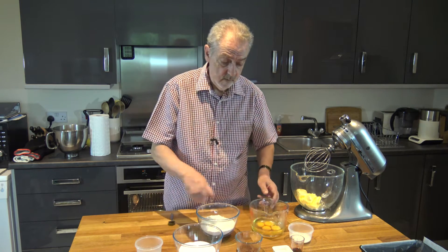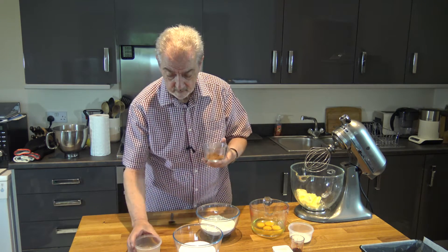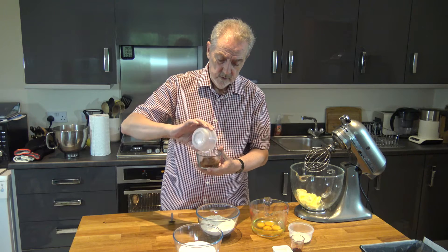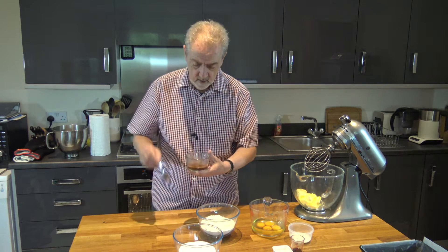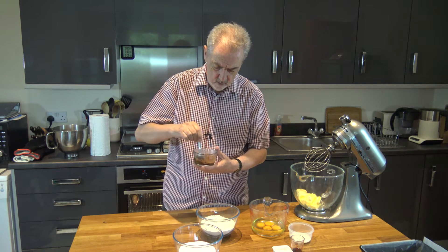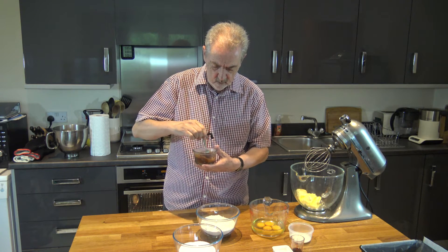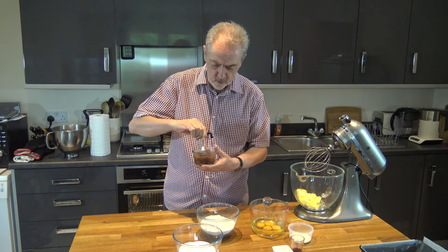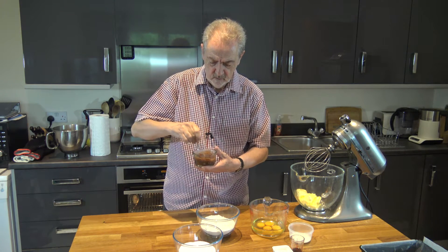I'm going to start off straight away by taking 12 grams of cocoa powder and I'm going to pour 2 tablespoons of hot water into that, and just stir that round until we get a nice paste, and then I'm going to leave that to cool while we mix the rest of the ingredients together.